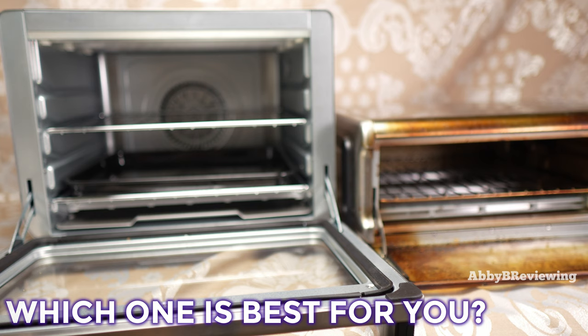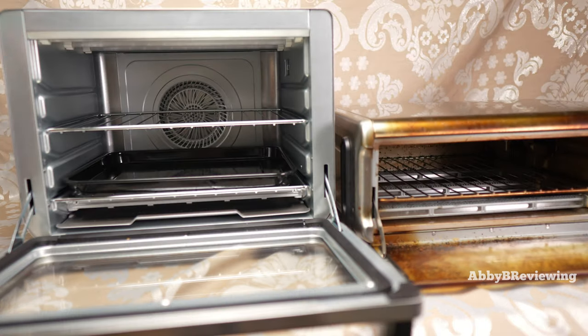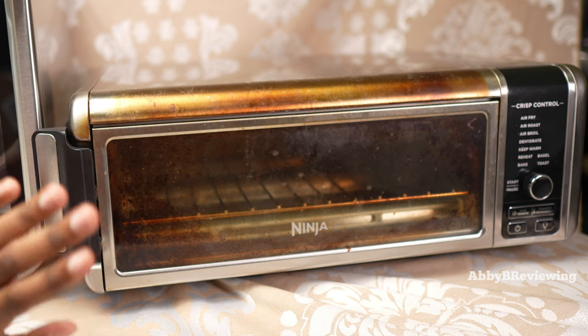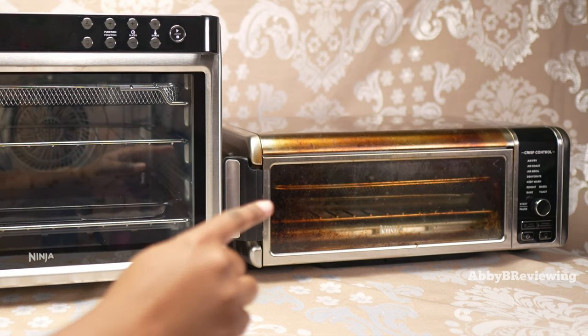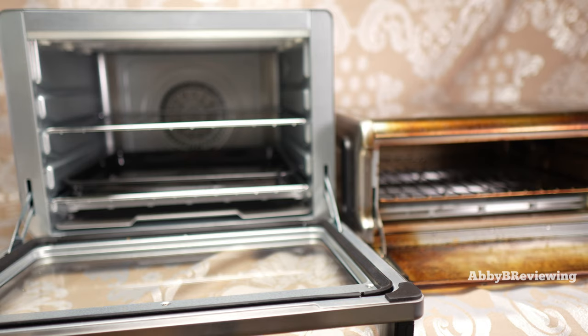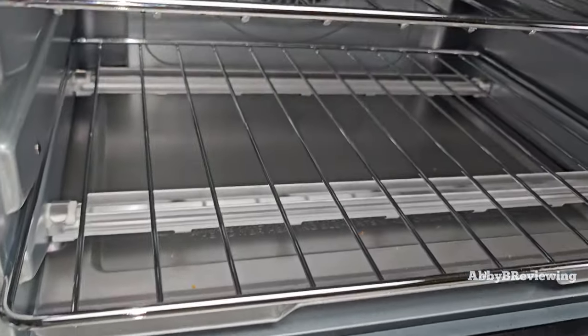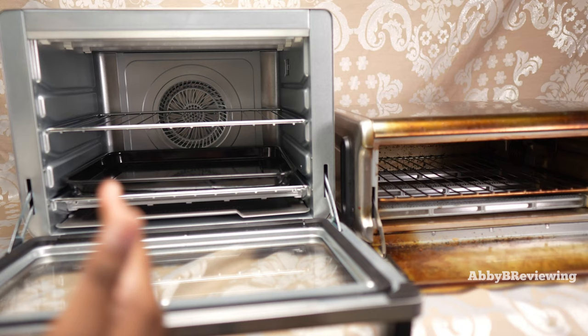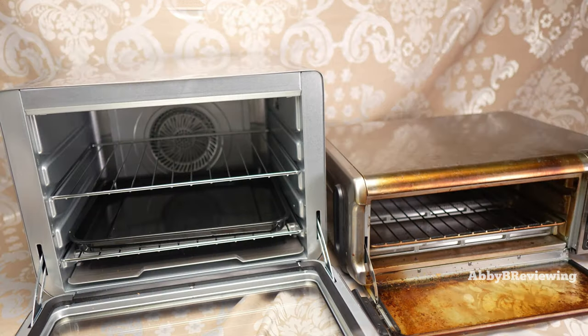Which one is best for you depends on a few factors. If you're cooking for yourself or one or two people, worried about counter space, want a unit that flips up and out of the way, and want something more affordable, I'd definitely recommend the Ninja digital air fry oven — either the 9-in-1 or the 8-in-1. However, if you're cooking for a family of three or four, want to meal prep, cook multiple things at once, or want to bake cakes and take advantage of two layers at once, and you have the counter space, I'd recommend the Ninja XL Pro air fryer oven.